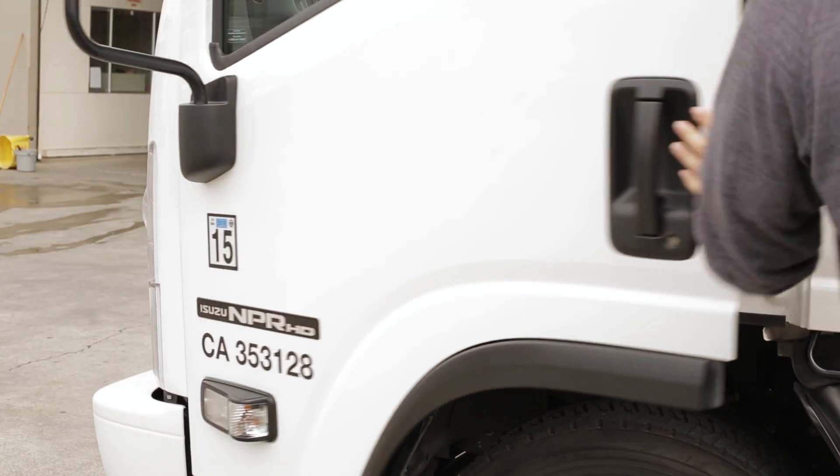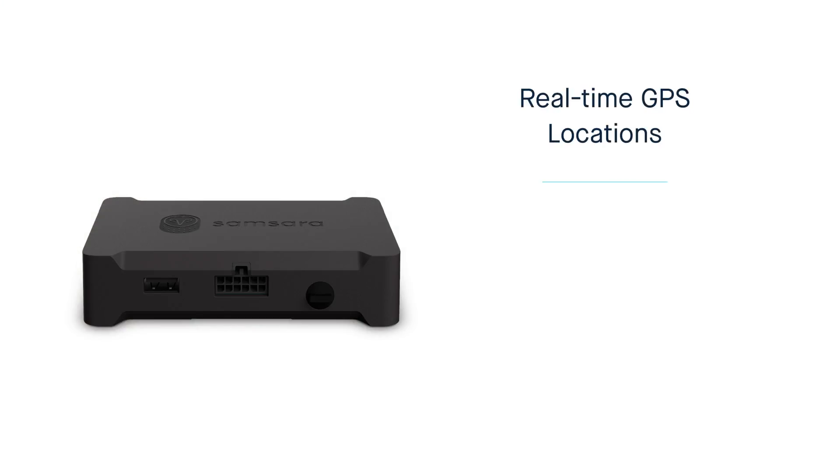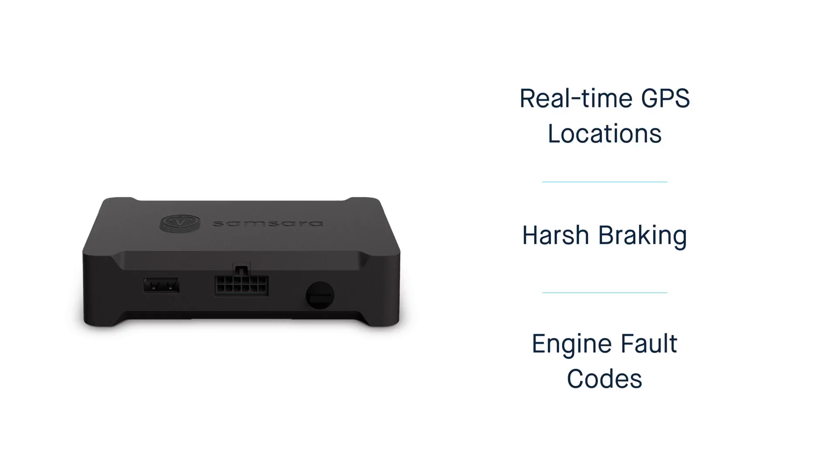Your Vehicle Gateway will now start transmitting data so you can track real-time GPS locations, harsh braking, engine fault codes, and more.